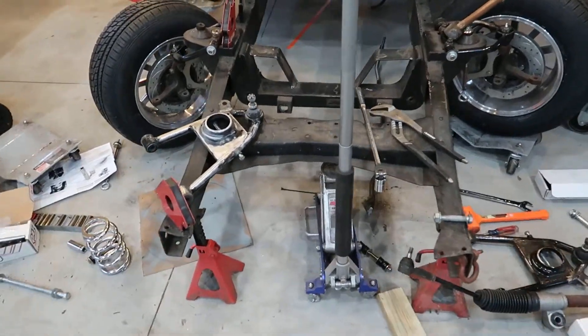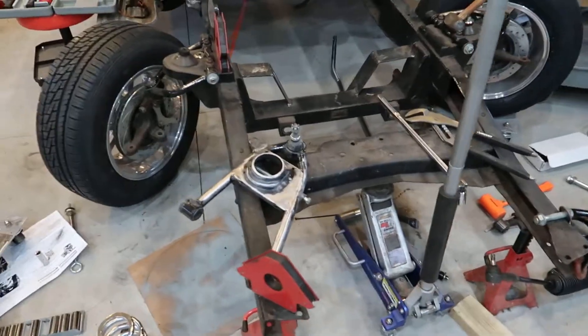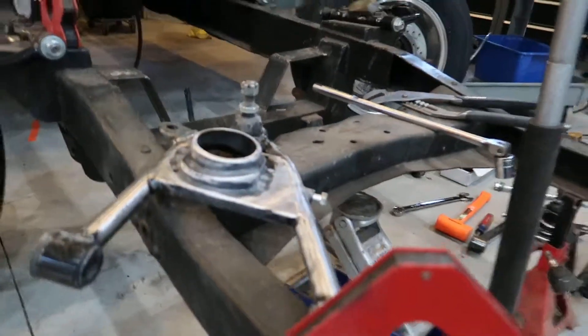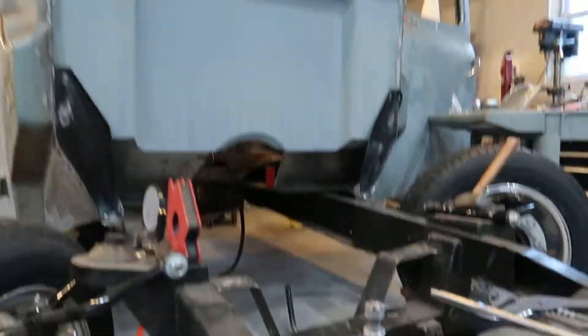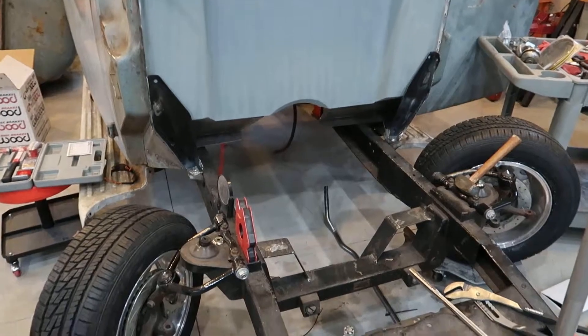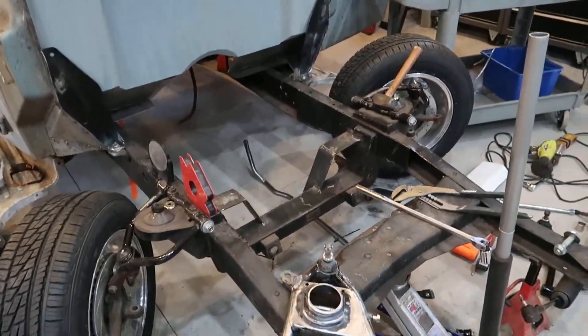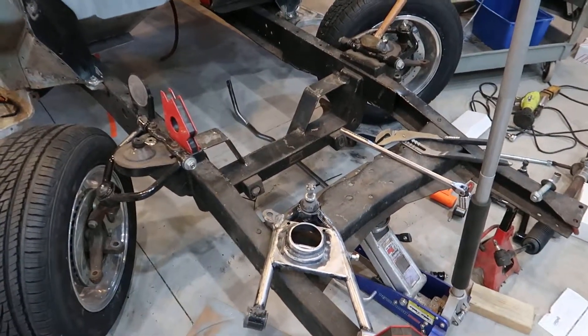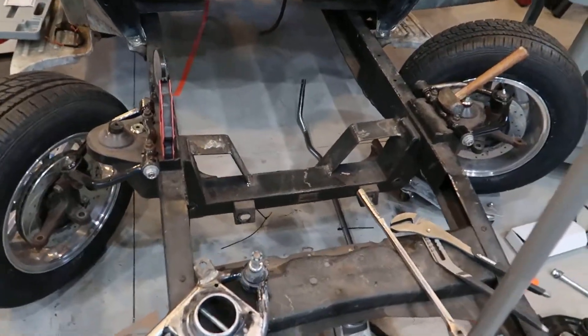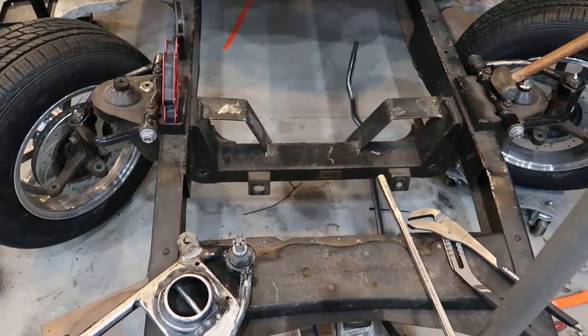Just wanted to give an update on what's going on in the shop. Like I said before, the firewall's in. I'm moving on — got a little tired of doing sheet metal work — so I moved on to doing some of the front suspension. This has a Heights Mustang 2 kit on it, tubular upper and lowers.